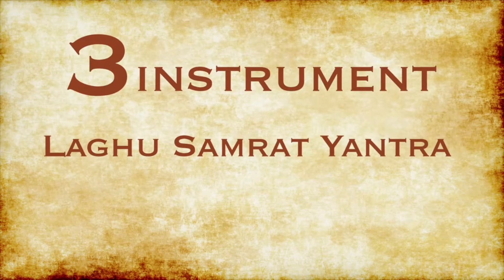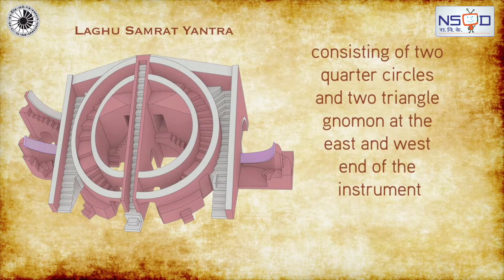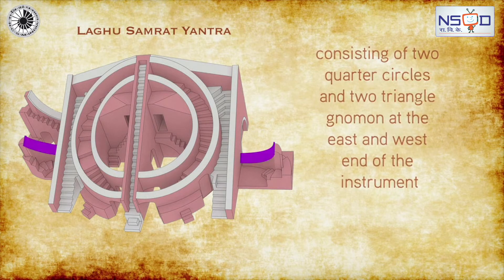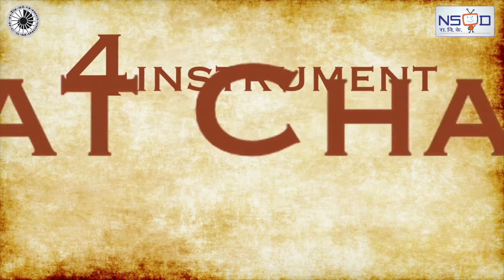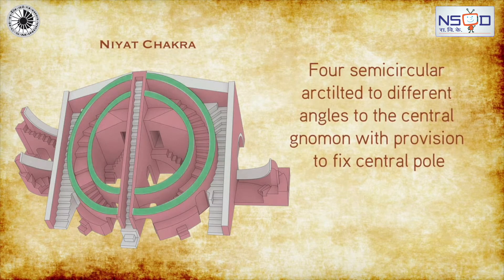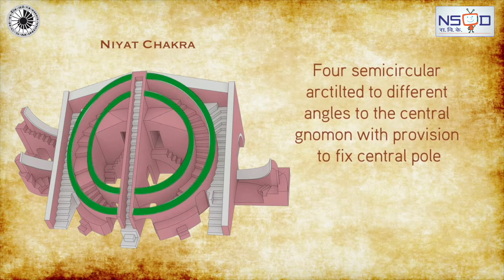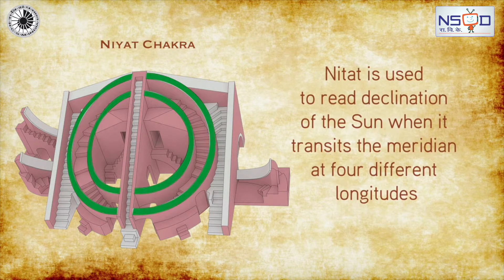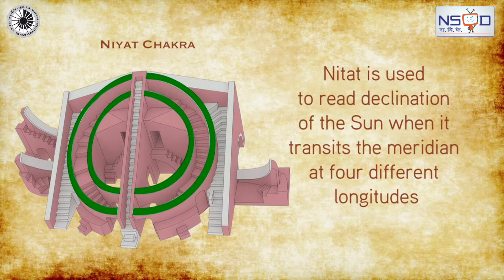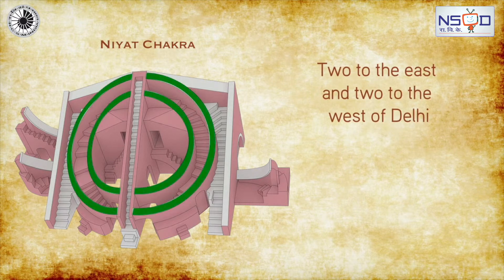The third instrument is Lati Yantra, consisting of two quarter circles and two triangle gnomons at the east and west end of the instrument. It has Niyat Chakra, or semi-circular arcs, at different angles to the central gnomon with a provision to fix the central pole. Niyat Chakra is used to read the declination of the sun when it transits the meridian at four different longitudes — two to the east and two to the west of Delhi.